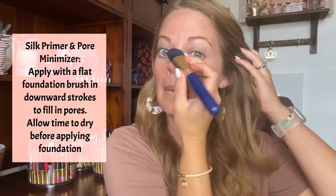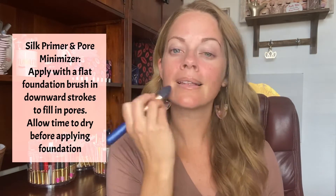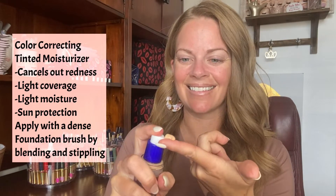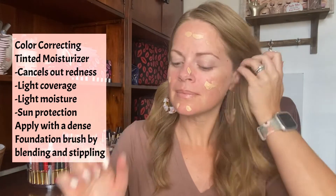You can spot treat with silk by only applying the product in the area where your pores are the largest, like your t-zone. Allow time to dry — this is super important. Let it sit for at least 15 minutes for best results.